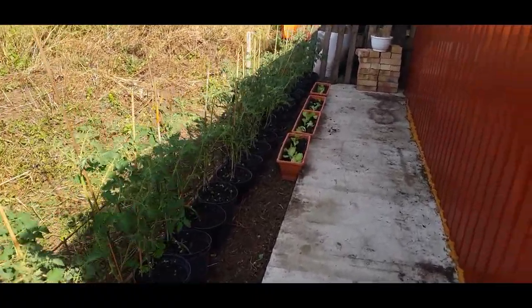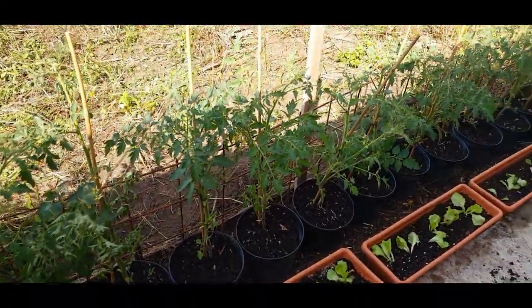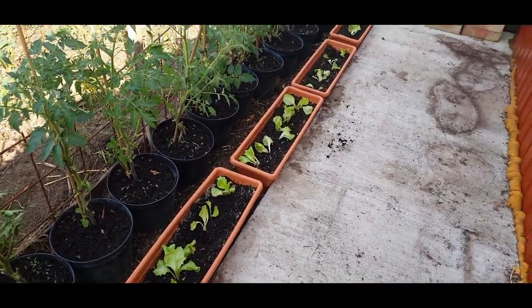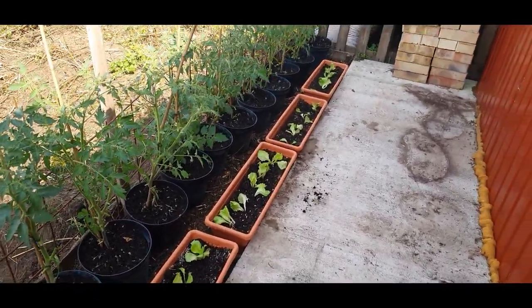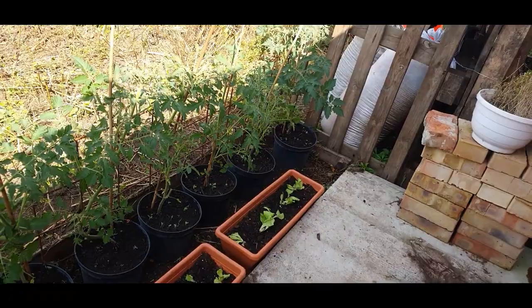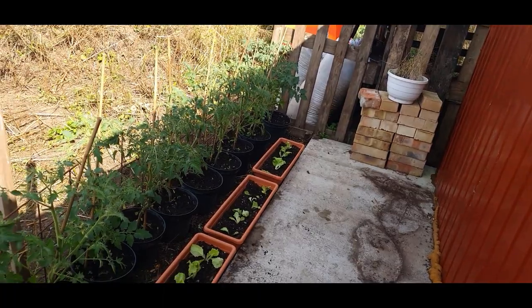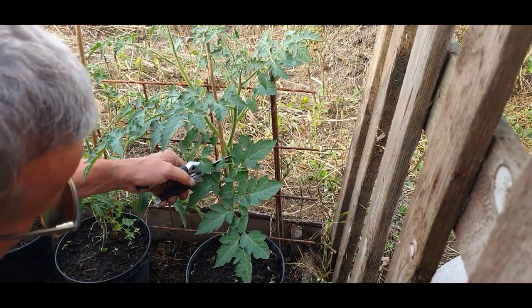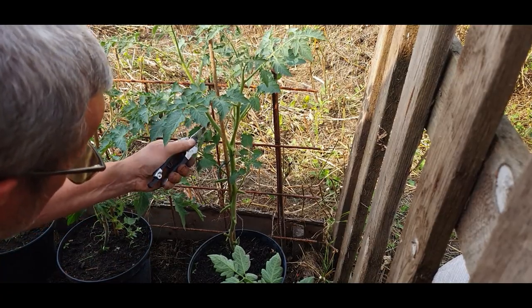Last year I grew tomatoes here and it was quite successful, but I planted them straight into the ground rather than pots. Just like the first bed, I've popped some transplants of lettuce in — for the next few days they're going to look sorry for themselves, but they will come back as we've seen in previous episodes. I can see there's one job I need to finish off: pruning down the lower leaves, which I've done on all the others.